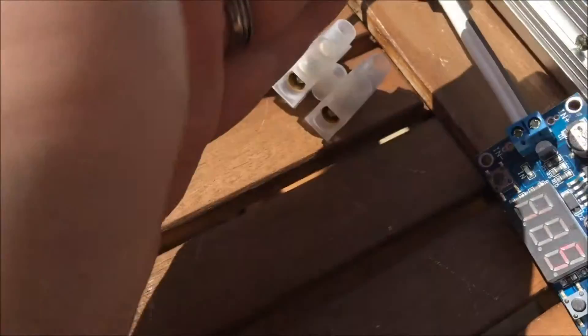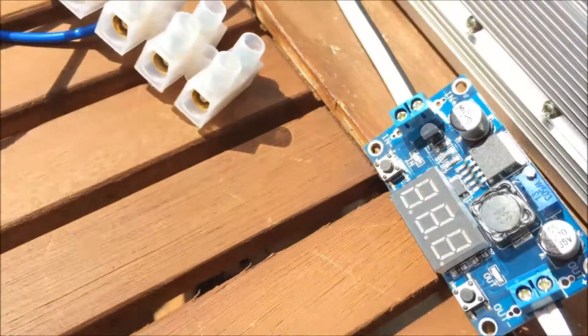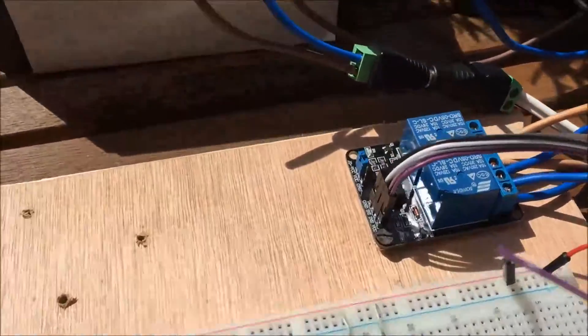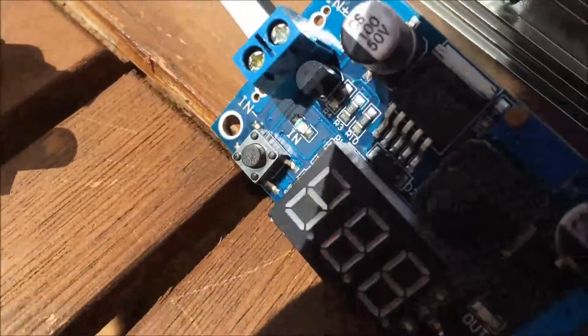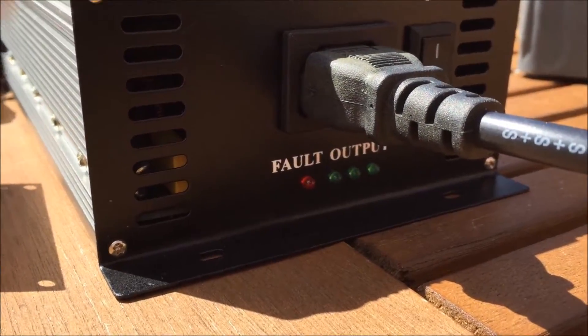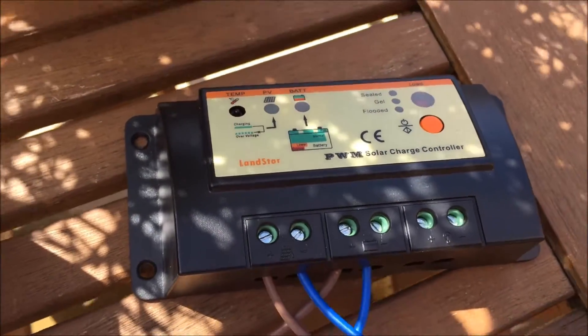Using this little buck converter I can change the voltage going into the system. At the moment it's 13.8. I can use the screwdriver and bring that down to about 12, 12 and a half volts, and that will turn off the relay. And now that says 12.4 - the grid tie converter is off, it's no longer feeding the grid, and my charge controller is charging the battery.